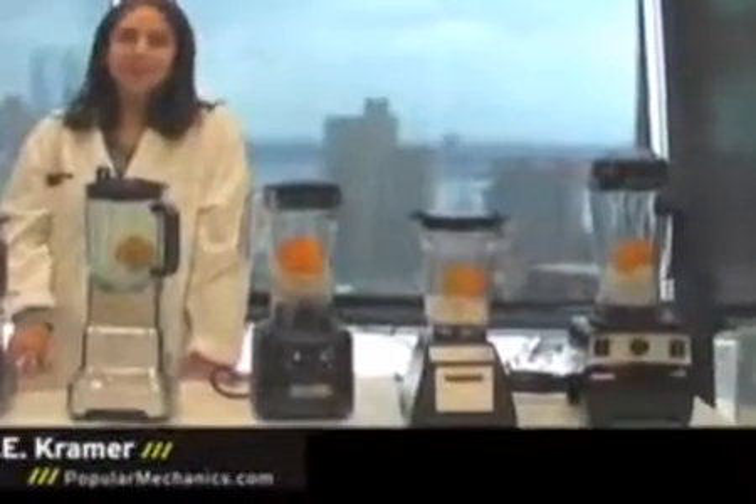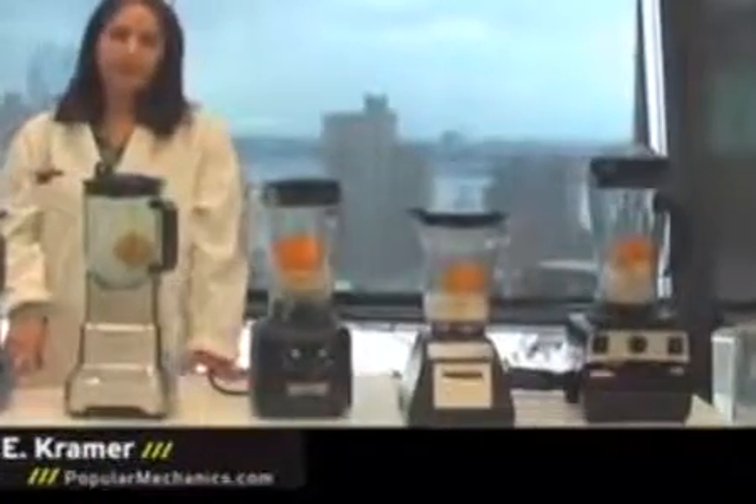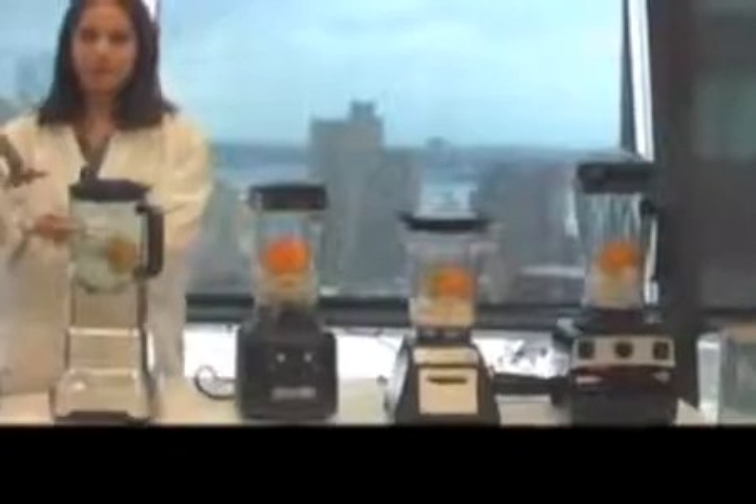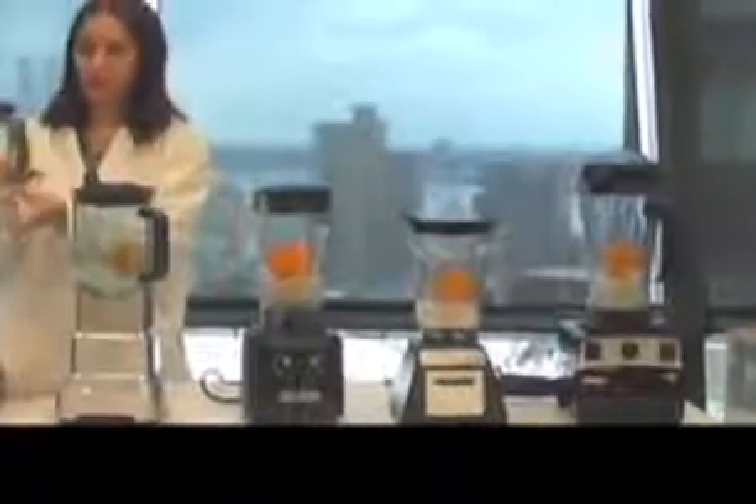This is S.E. Kramer from Popular Mechanics. Today we're testing five blenders. The first one is a KitchenAid. It's about $150. But even though it's inexpensive, it tries to be as good as professional blenders by having a one-piece polycarbonate pitcher.